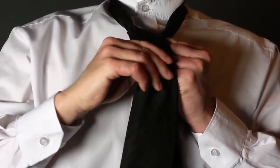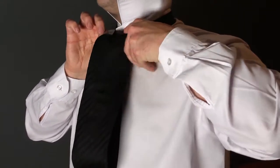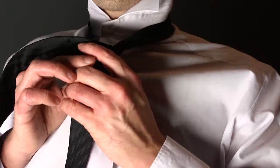Bring the wide end down, around behind the narrow end, and up on your right. Then put it down through the loop and around across the narrow end as shown.